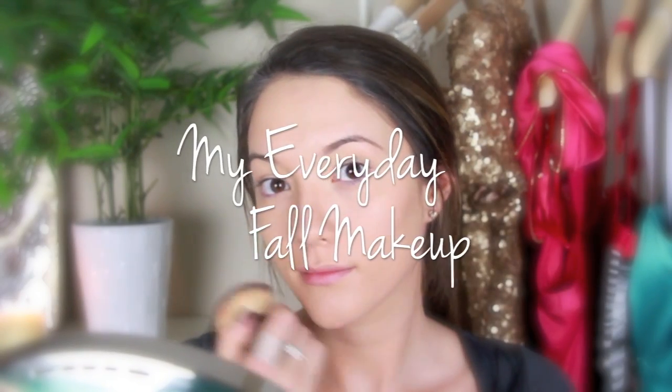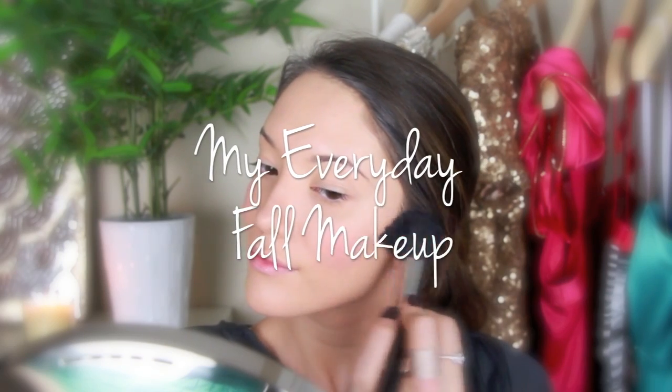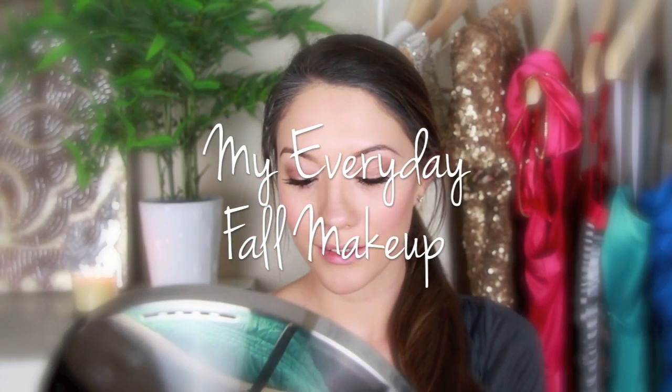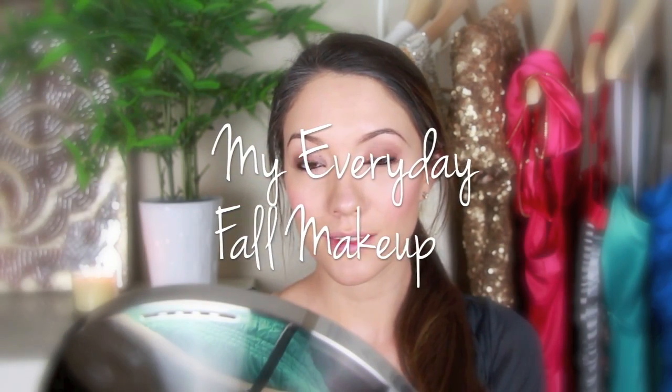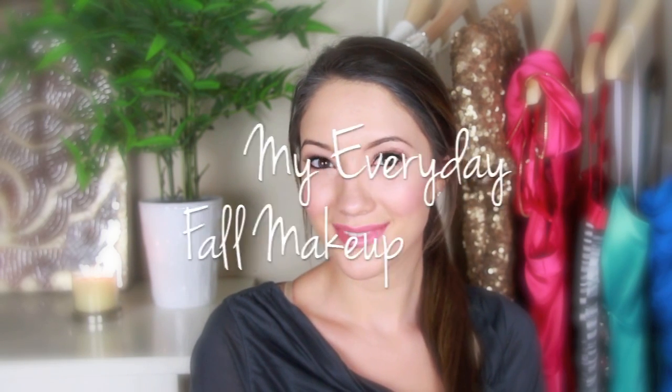Hey guys, so this makeup tutorial has been much requested — it is the makeup I've been wearing in my most recent videos and a lot of you asked if I would do a tutorial on it. So this is kind of my everyday fall makeup tutorial, I hope you guys enjoy.